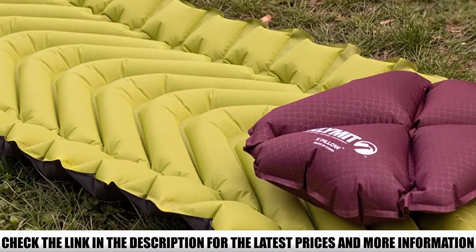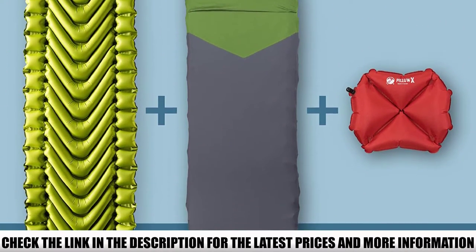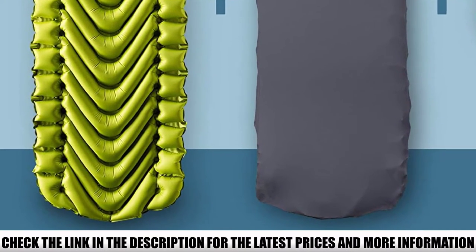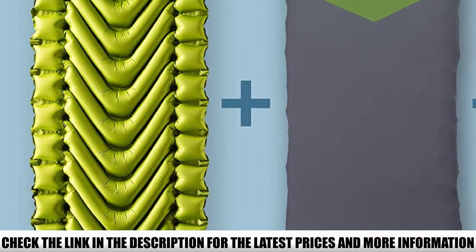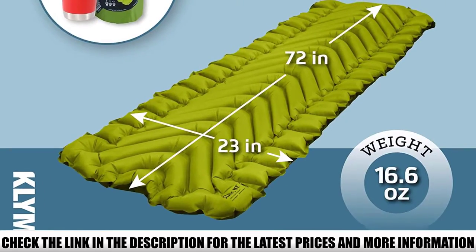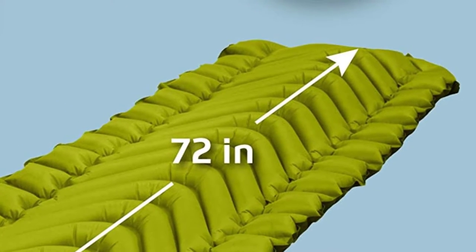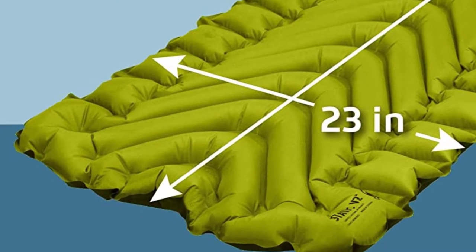A lot of backpackers have tried out Klimit products, and their experiences differ drastically. Some say their pads held up for years, while others complain about pads leaking on day one. Even more people say the pads eventually start to leak because the seams don't seem to be heat-sealed well. The good news is that Klimit is really good about returns and has a lifetime warranty. Just make sure you test your Static V before taking it on a long hike, and bring a patch kit.